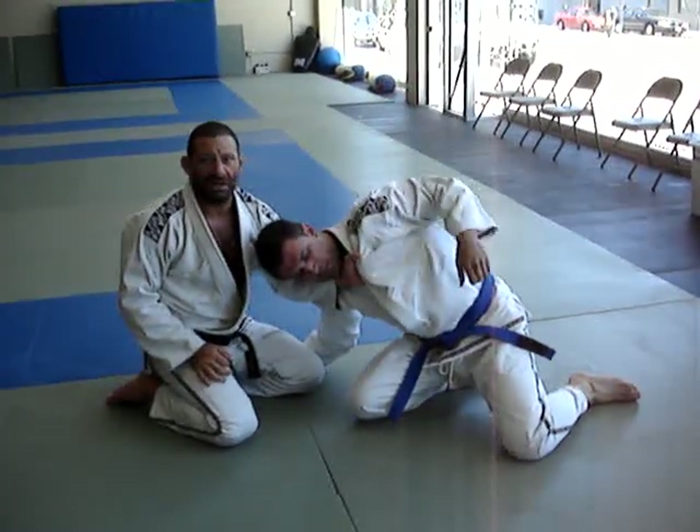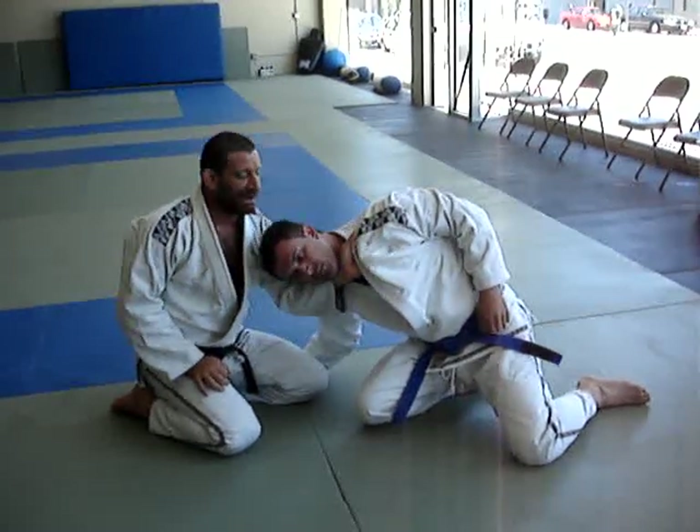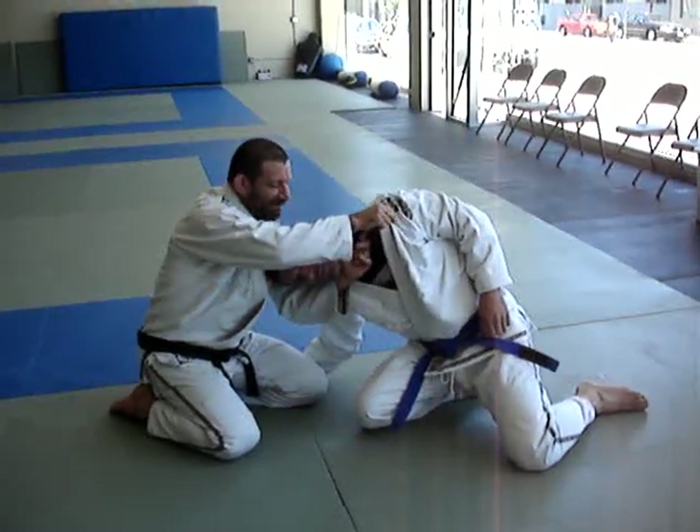Lift up. I'm going to grab the collar like this — four fingers in, thumb on the outside. Not too deep. Right about the collarbone is where I measure it; I put my finger against his collarbone.